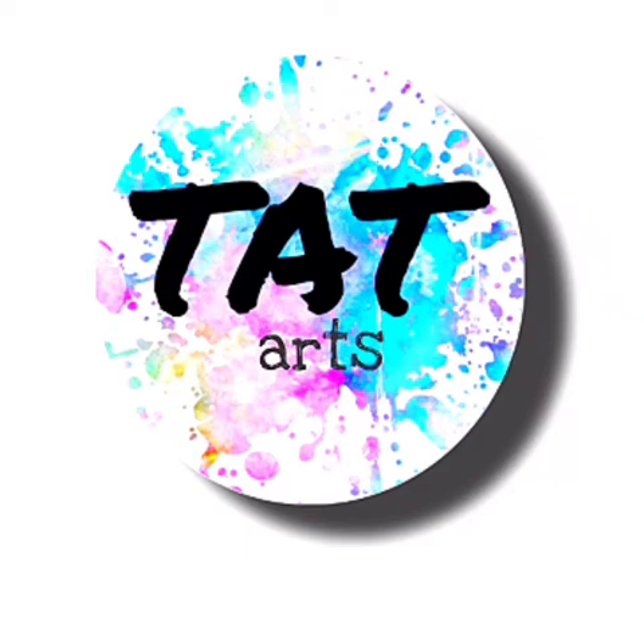Hey family, welcome back to my YouTube channel. My name is Tatiana. I pray that you're all doing well. Thank you so much for coming back to watch another episode with Tuts Art. Here I document my journey and some of the processes that are in my art collection for your viewing pleasure.